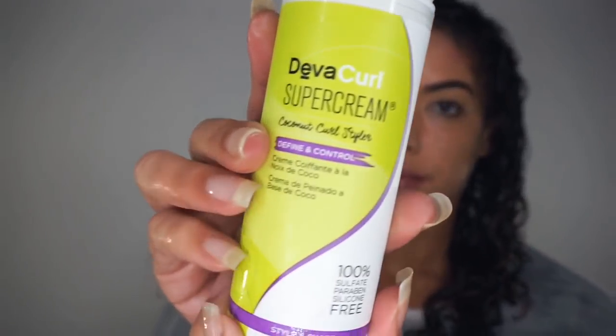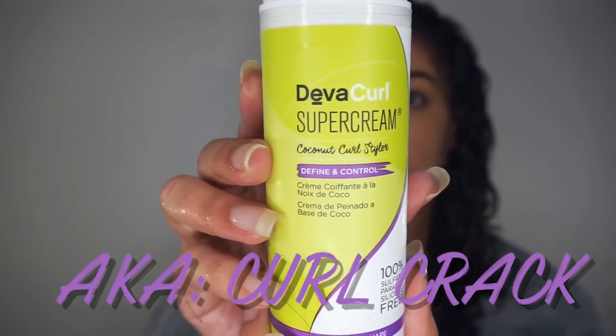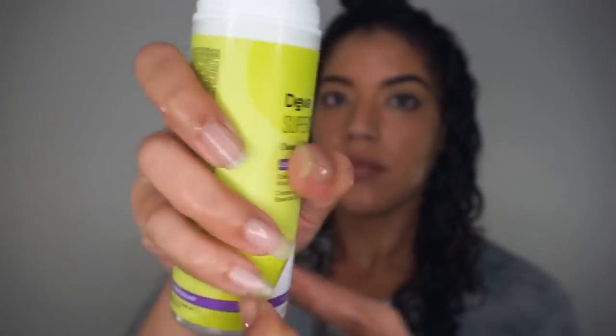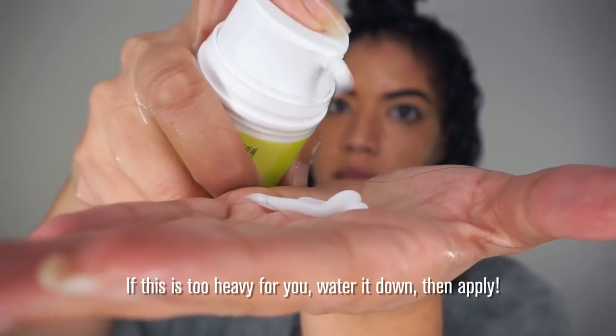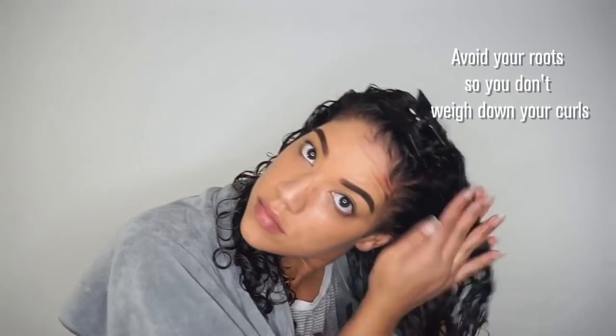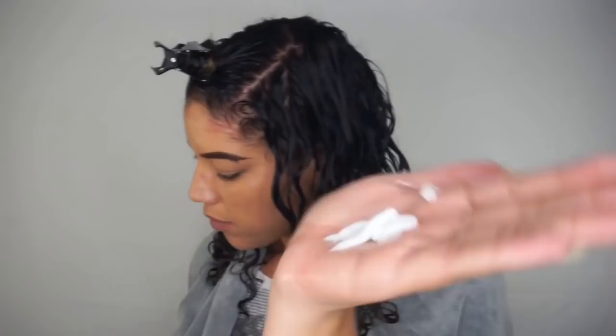Next, I smooth in my absolute favorite product ever, Super Cream. Just a little of this styler goes a long way, and it always gives me amazing results. I smoothed about two pumps of Super Cream into each section of my hair, really focusing on my mid-lengths and ends and other areas prone to dryness. I applied the same way I applied the Believe-In, but making sure I'm grabbing smaller pieces for extra volume and definition. In between washes, Super Cream is perfect for taming flyaways or fixing curls that might have lost their shape.